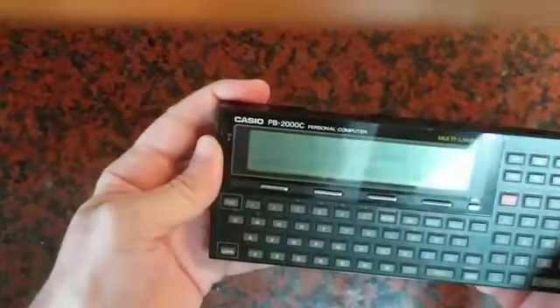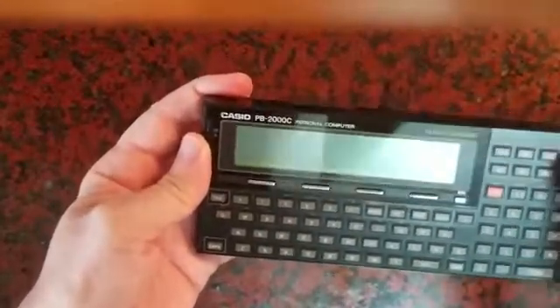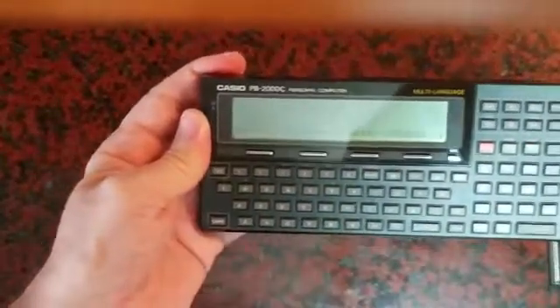Again, you turn it on and you see that the ROM card has changed. Press X and you get back your C language.